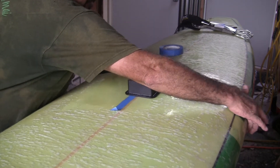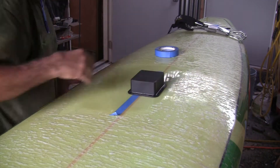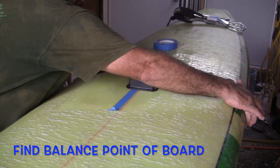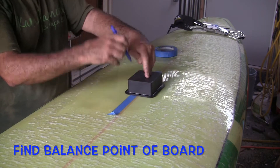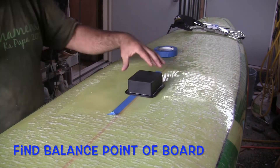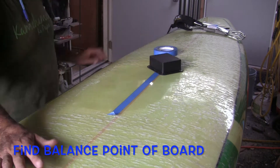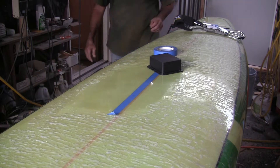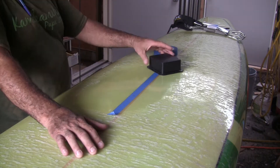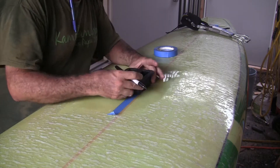The board doesn't have a deck pad, which makes it easier — otherwise you would have to peel off the deck pad in the area where you're adding the handle. First, Alex is finding the center point of the board, basically where the board is balanced, so that when you lift it at the handle it's balanced. Note that he has a leash and a fin on the tail because when you're carrying the board it will have that weight, so don't find the center point without the fin and leash on the tail.